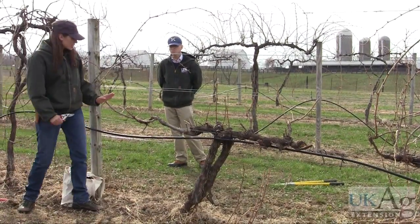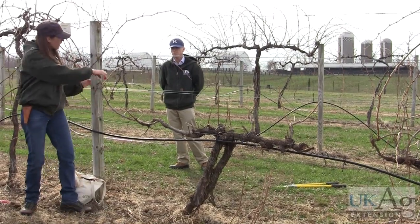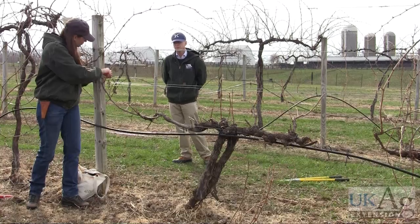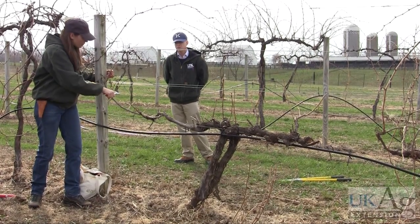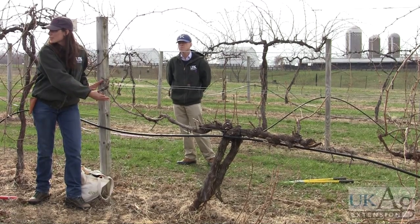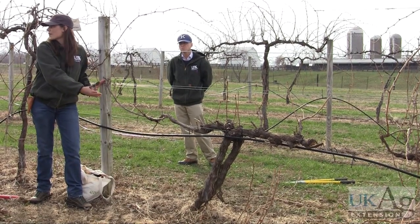You can see just on this one foot right here, if I left all these buds on here, I'd have about 14 to 15 shoots coming out of this one spot if I left all those on there. That'll be just way too many shoots and way too many clusters for that area.